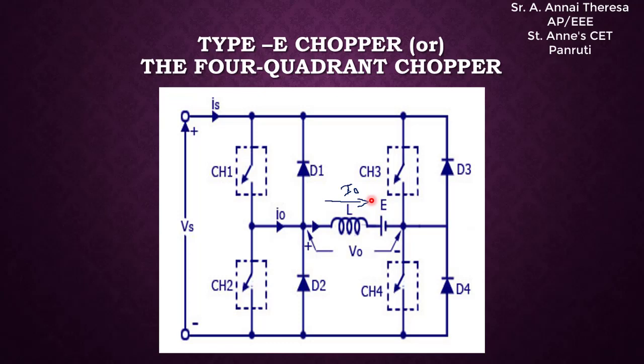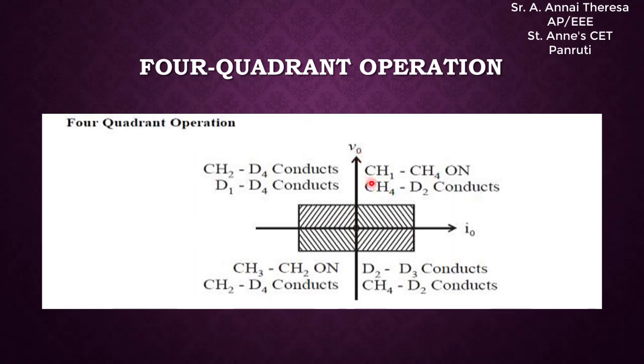We are going to consider the output current and output voltage polarities. If the output current is in a certain direction, it is said to be positive. If the output voltage has plus on one side and minus on the other side, it is said to be positive. With this small introduction, let us enter into the four-quadrant operation. The Type E chopper can be operated in all four quadrants.